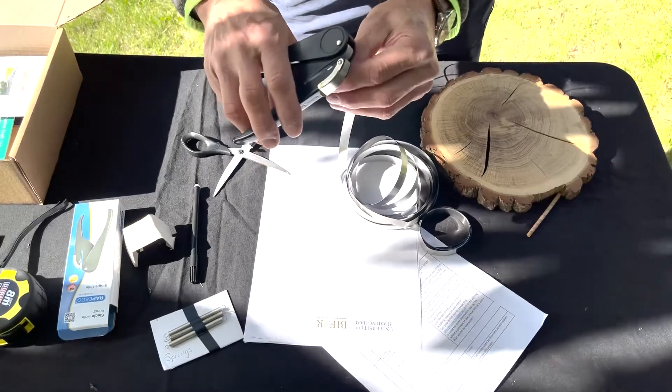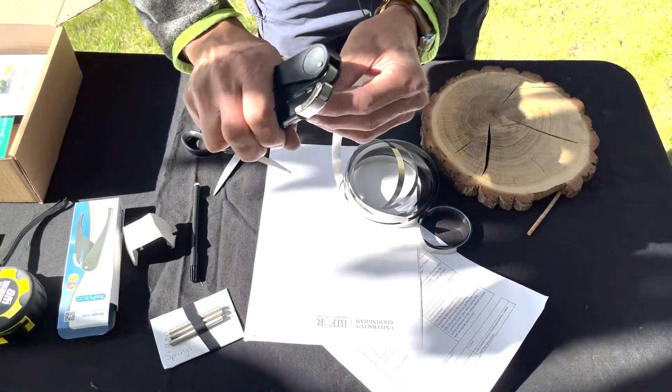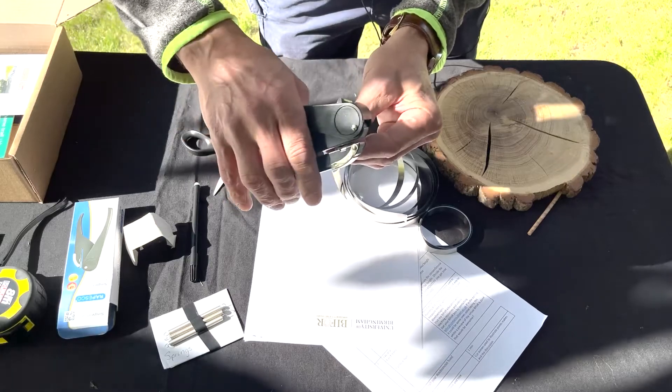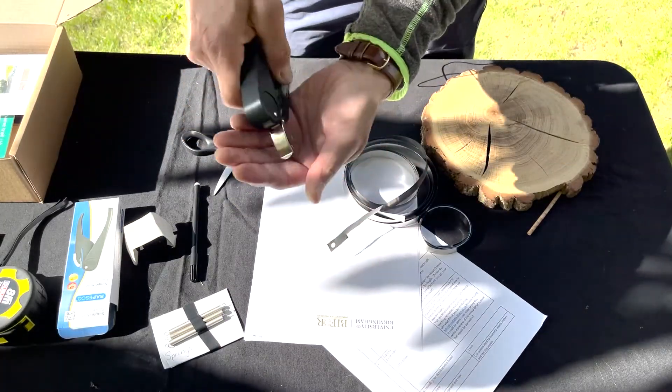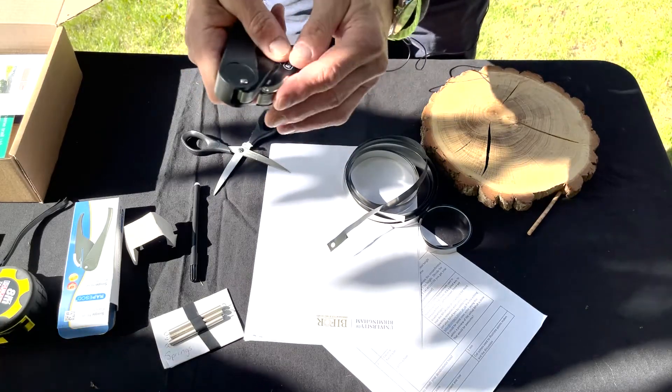Using the hole punch, you need to make a hole quite close to the end. There are some leftover pieces you need to dispose of as well — they will be collected in this place.